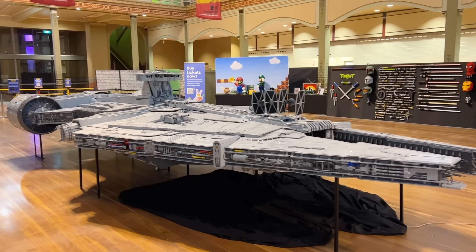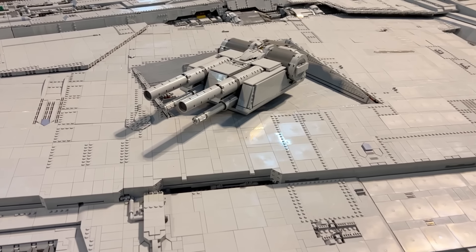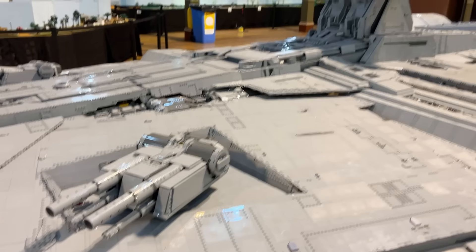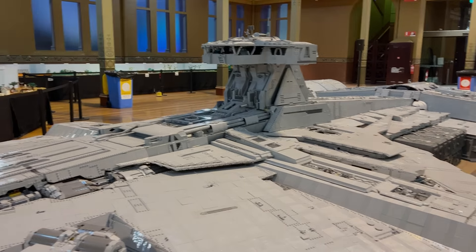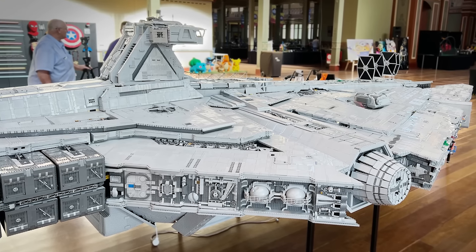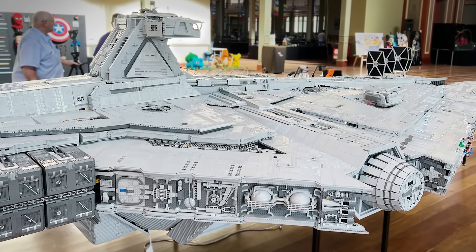On top of all of that, it took them two whole days just to set this up. Thankfully, BrickVenture runs for four days, so they were able to relax a little on the public days. So let's begin by taking a look at the internal structure of this build, and then we'll study the finished product afterwards and take a look at all the impressive details.